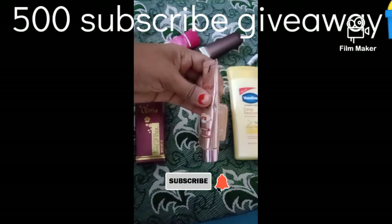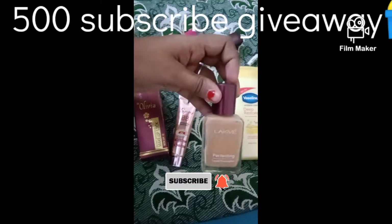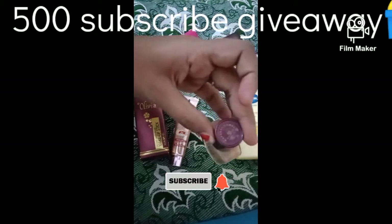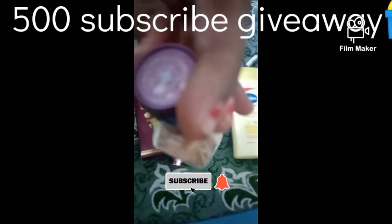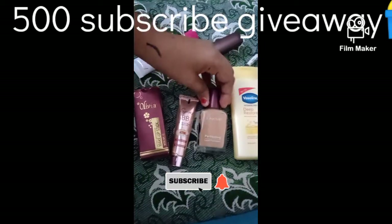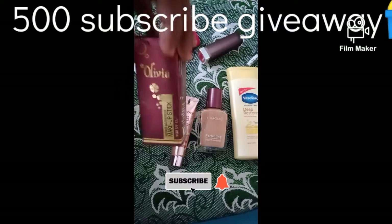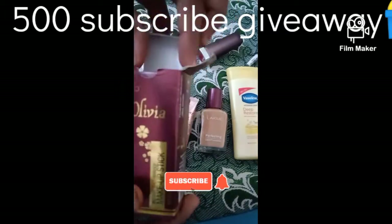Next we have the Lakme foundation. This is VT skin shade. This is the Lakme foundation in the VT skin shade.